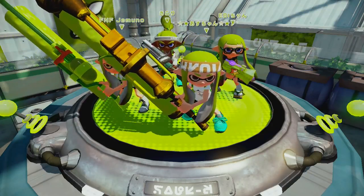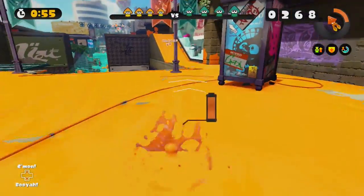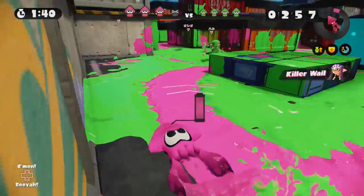Hey squids, it's Hank from Nintendome back with another episode of Think Tank. Most of you guys probably understand how imperative swimming is in Splatoon, and if you're like me, you enjoy sneaking around in the ink.